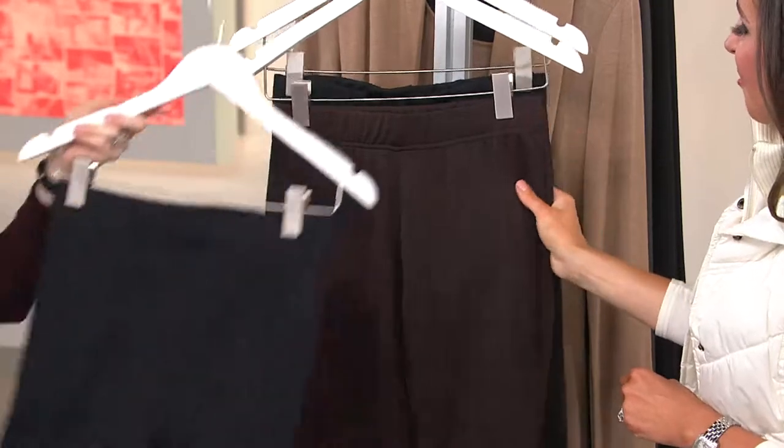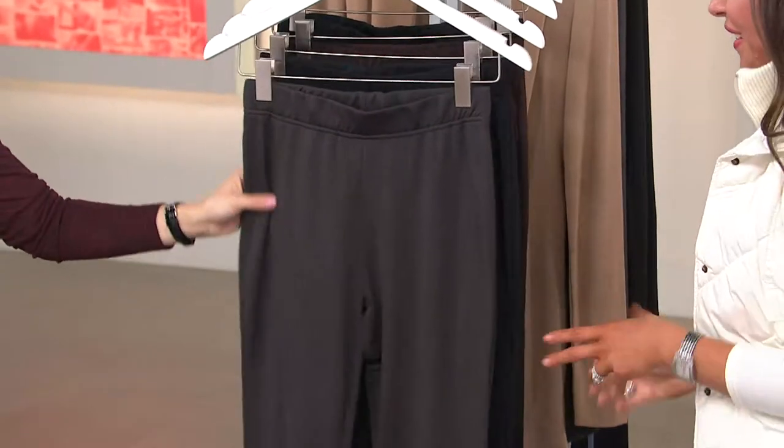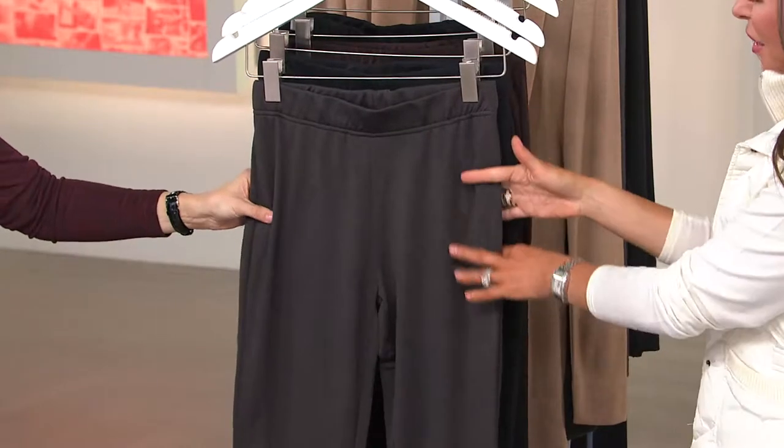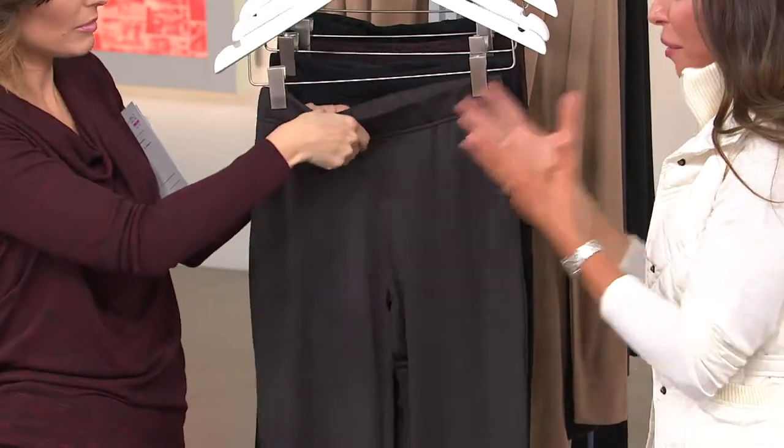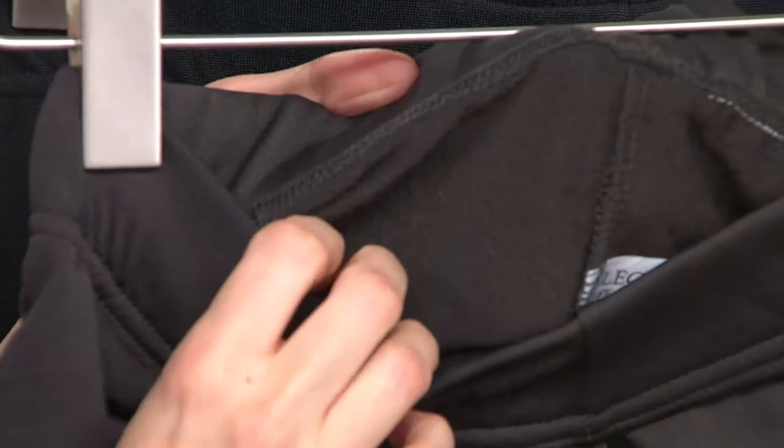The first thing that stands out is the fabric. This is our Flip Side Fleecy Boot Cut pant, and there's a lot in the name. What you get on the outside is this beautiful kind of pull-on pant. On the inside — speaking to the fabric — that's really where the magic happens, because we've lined it with this microfiber fleece.